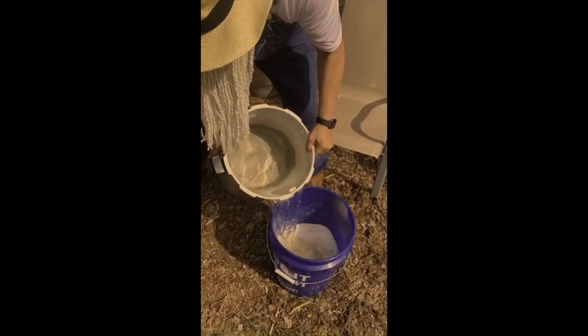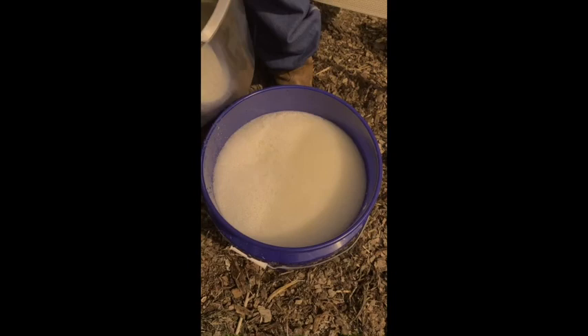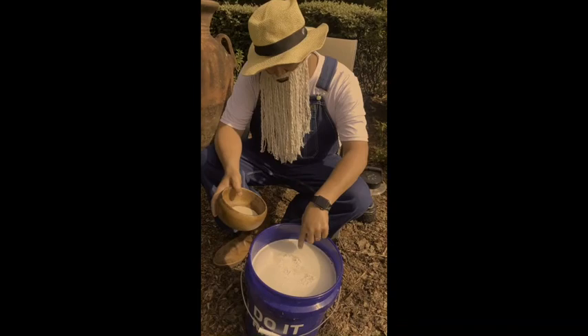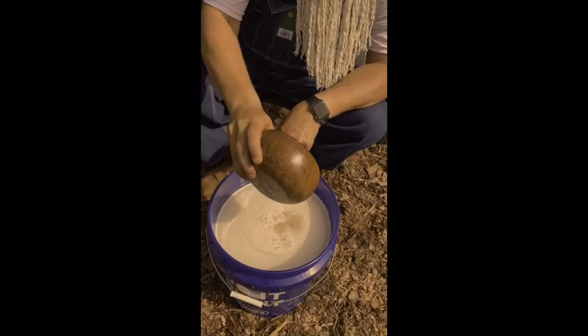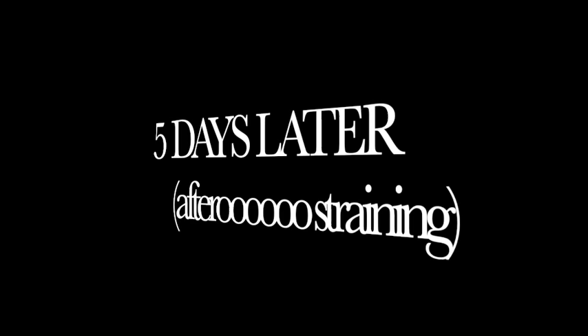For the other four gallons of water, pour into your bucket and fill her on up to the five-gallon mark — it's about right there. Now the temperature of the water needs to be warm to the touch, but not enough to burn yourself. That's just about right. And now what you're going to do is you're going to add your three-quarter ounces of yeast, and you're just going to let it sit right there on top. Then you're going to cover your bucket and let it start to work.